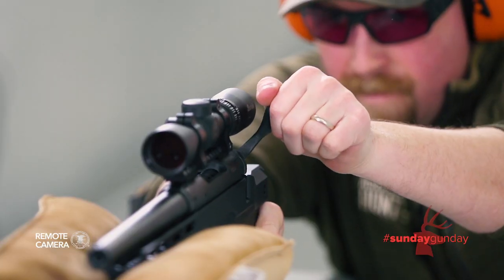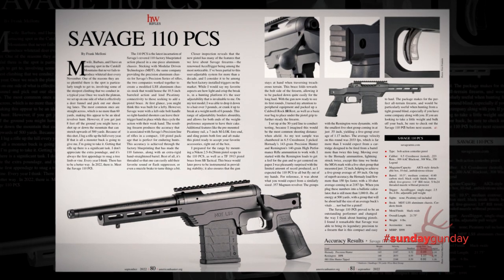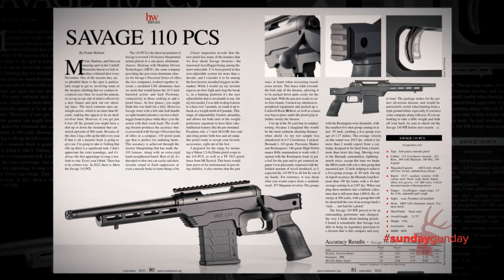You might call it a wrist-mounted rocket launcher. This is American Hunter's Golden Bullseye winning 2023 hunting handgun of the year.